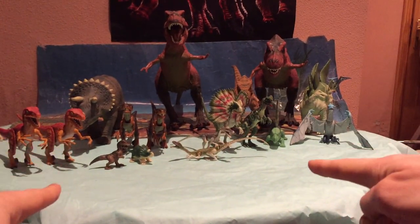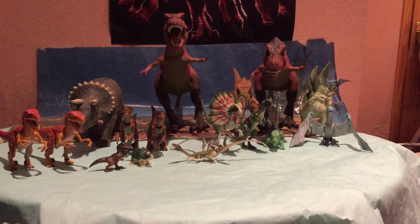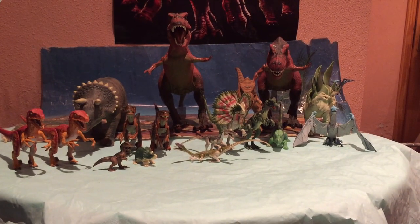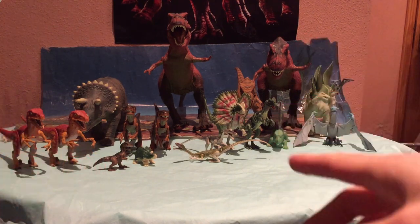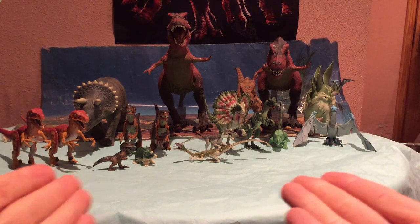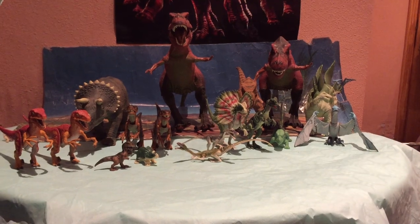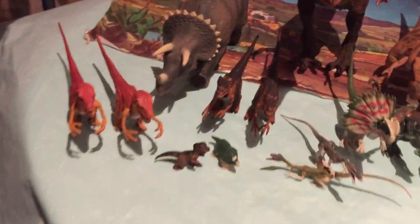Mi colección de figuras de Series 1 de Jurassic Park. Sí chicos, como podéis observar ya tengo la colección de figuras de las Series 1 de los dinosaurios que salieron de Kenner. Y como muchos lo sabréis, necesitábamos tener un vídeo en el que se viesen todas las figuras. Este es el vídeo. Voy a ir enseñando las figuras, voy a acercarme para ir viendo todos los detalles de la colección.